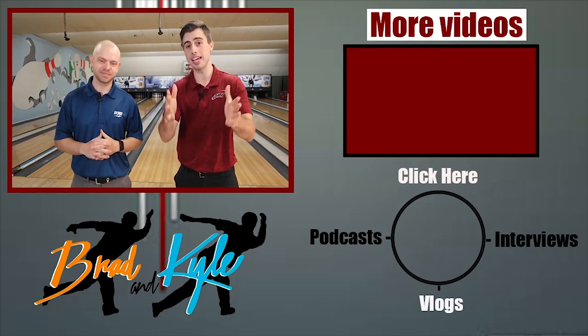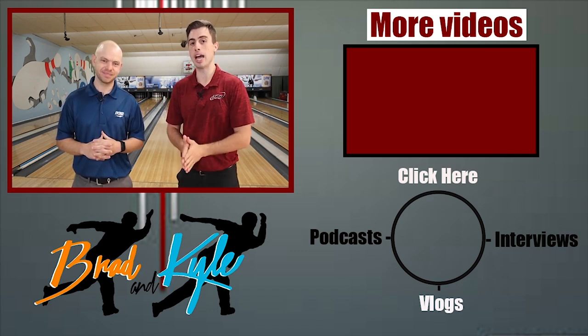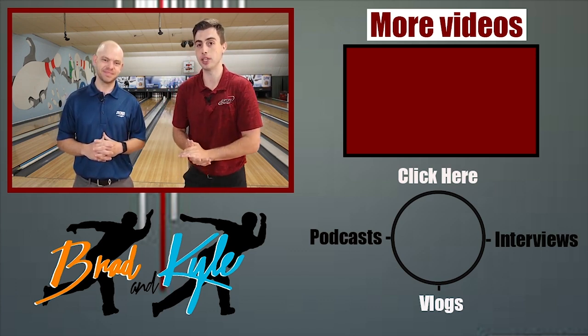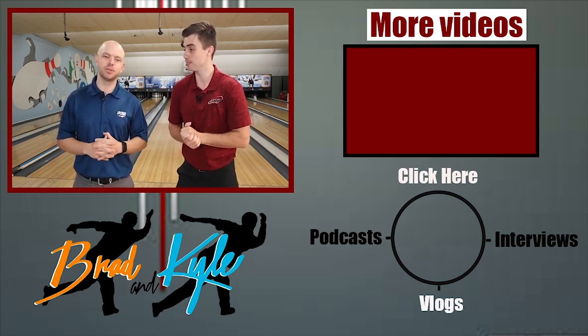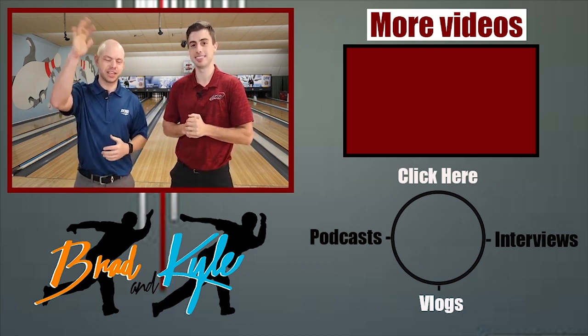Those are some of the tips we use to protect our hands. Throw it in the comments and let us know what you do to protect your hands — maybe it could help someone out. We'll see you guys later. Thanks for watching, and click the link in the description or comments for a free gift. Make sure you like and subscribe to our channel and follow us on Instagram — Brad and Kyle, thank you guys!